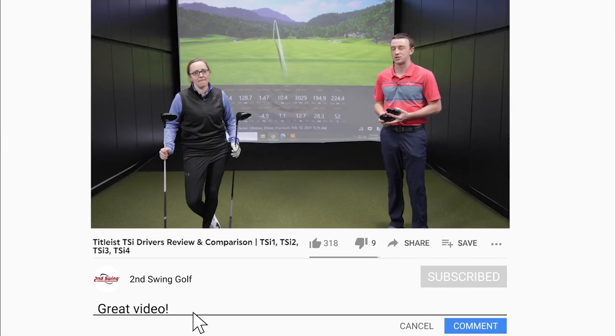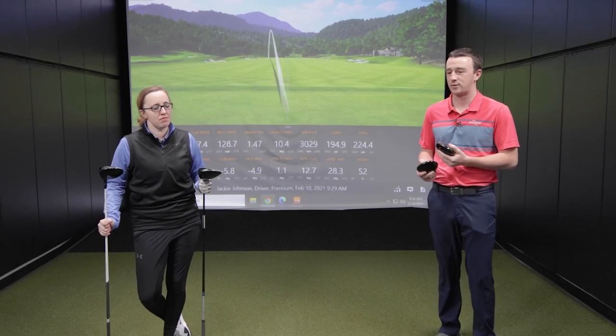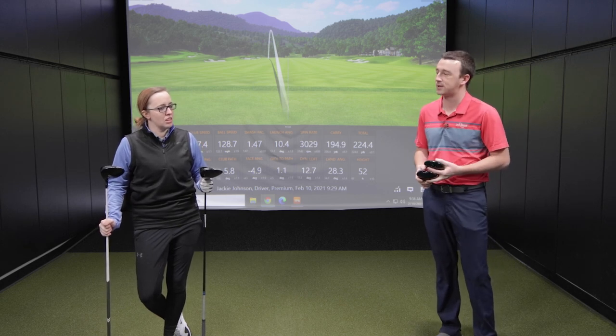We're going to use TrackMan. Jackie's going to hit some shots for us and we're going to compare all four models head to head. I know the TSI one and four are a little bit newer, but I know you're familiar with all four models here. What do you think we're going to find out today?